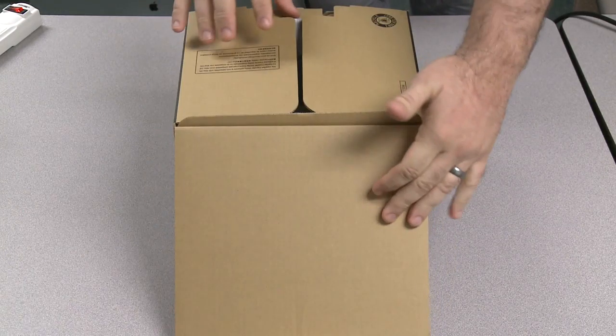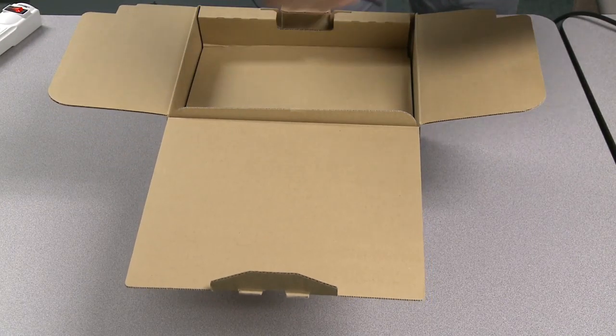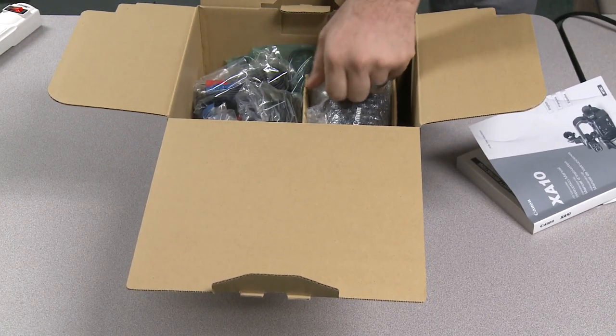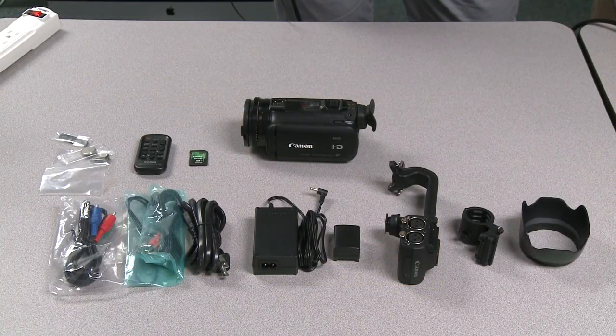So to begin, you open the box, unpack the support documentation, and take out the camera. Once unboxed, the Canon XA10 comes with a plethora of accessories.